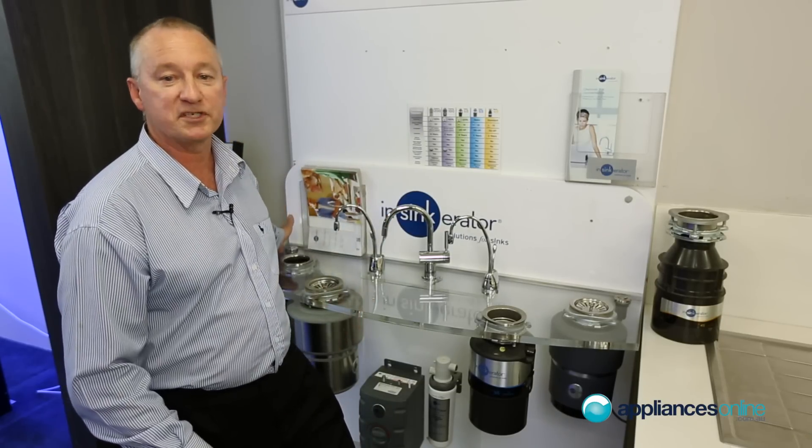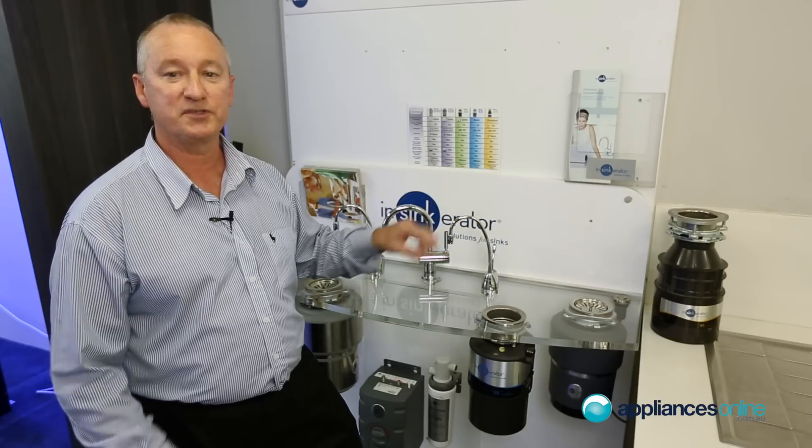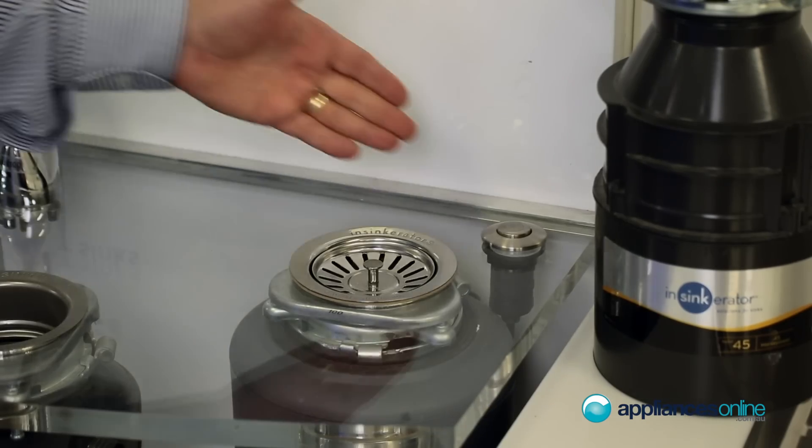They come in either chrome or stainless steel finish and are supplied with those models. If you want to buy one for any of the other models, they are an optional extra, and the price is listed under the accessory section on the website. They install straight into your bench.